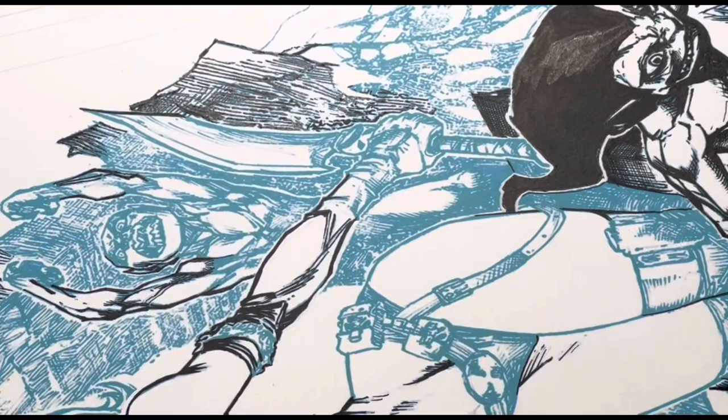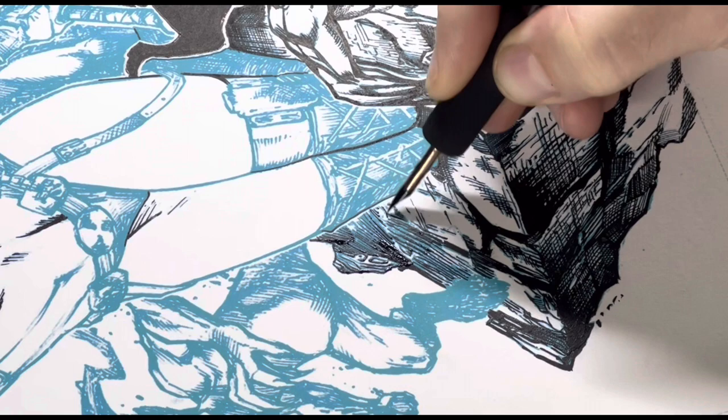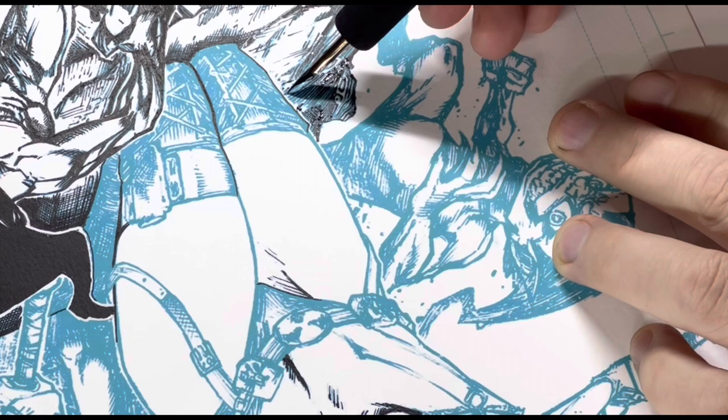Hey guys, how's it going? So this is a piece that I am doing that is a Pablo Barrios — I believe I'm pronouncing that correctly. He is... I'm not finding a lot of other work by him.